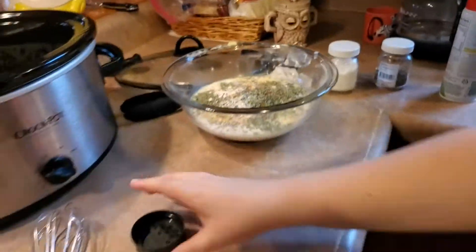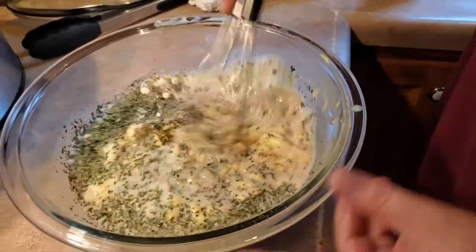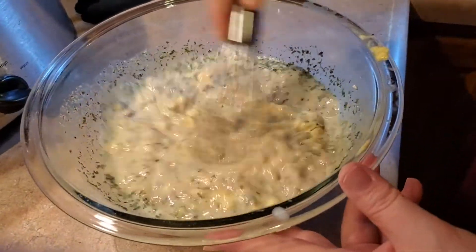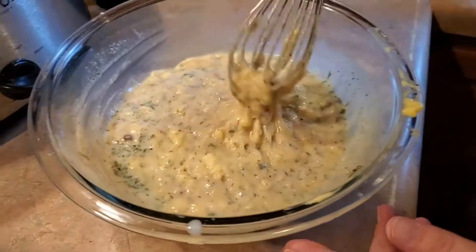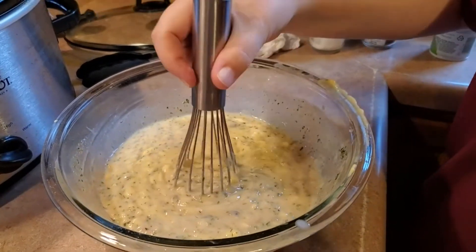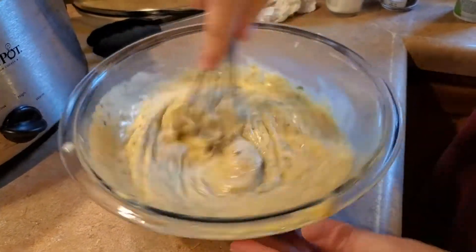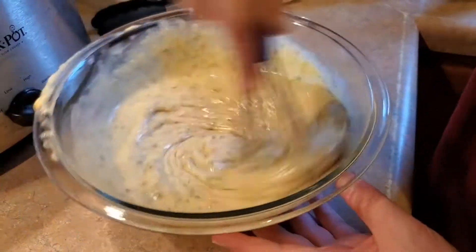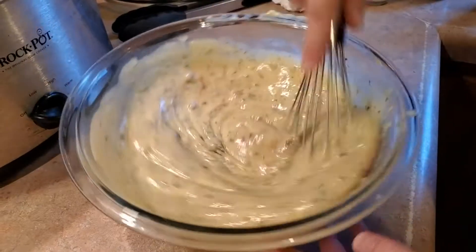Now I'm gonna whisk this all together. Jalen commented that it looks like mowed grass with pig slob — he didn't mean it in a bad way, it just does. Alright, now we've got that mixed.